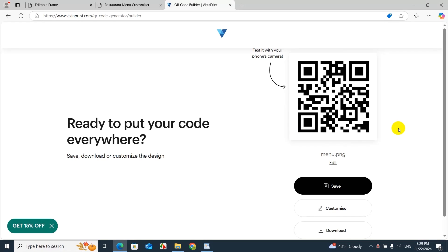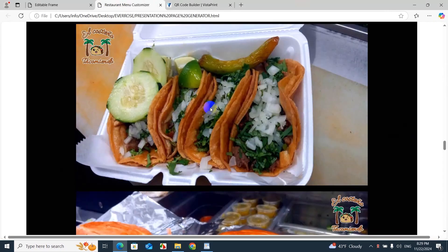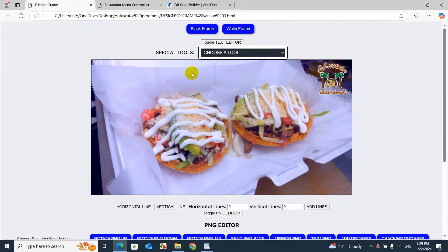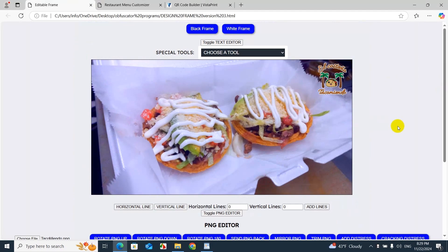Stick around for part two where we'll turn this into a decal, install the QR code on the taco truck, and test that the digital menu works perfectly. If you're interested in using this program to create pages for catering, construction companies, or similar uses, you can access it through your RDI Premium membership via Design Frame — find the tool under Special Tools as Presentation Page Generator. Hit like and subscribe, leave questions in the comments, and we'll see you in part two.